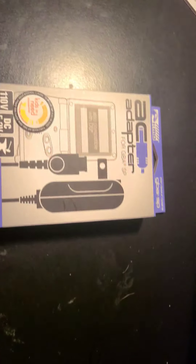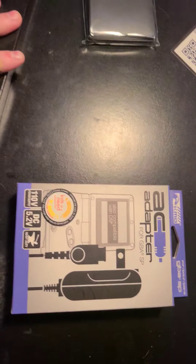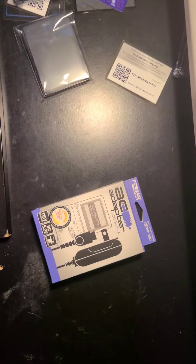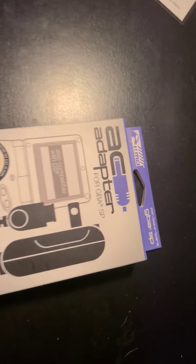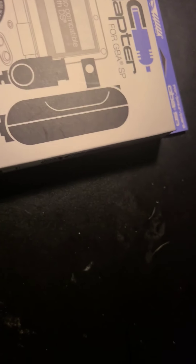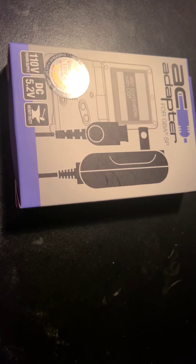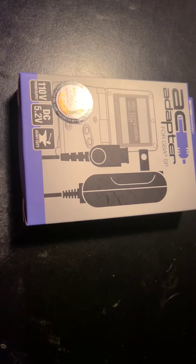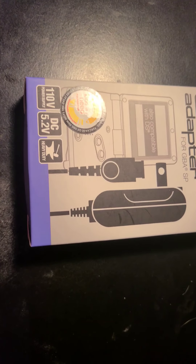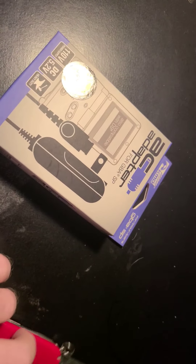I don't know where my knife is. You can probably see my Pokemon card stuff. I'll be back when I find the knife. Okay hey guys, I'm back.